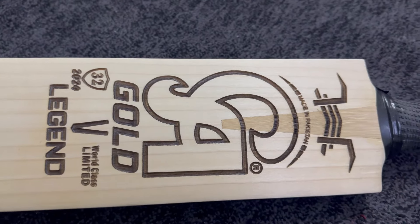First of all, we're going to start from the grains. Look at how beautifully and equally distanced the grains are in this pad. You can see these grains are 10 plus, and they are straight grains, which is the beauty of the pad.